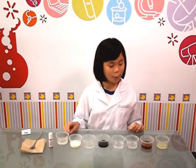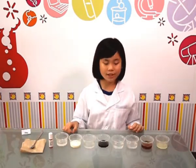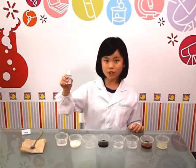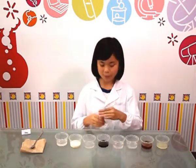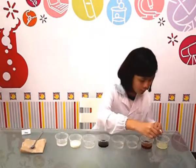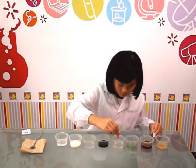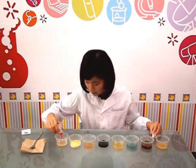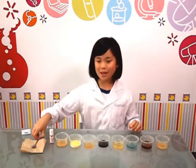First, we would have to pour the different solutions equally into the glasses, which I've already done. Then, we have to pour 3 drops of pH level indicating solution into each cup. After I've done that, I have to mix them up.